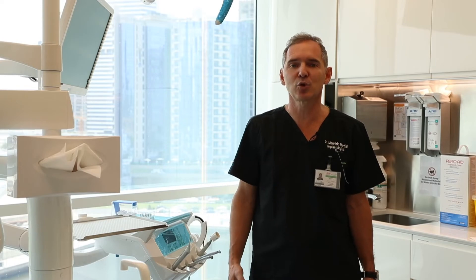I would like to invite you to my next hands-on course about immediate implant and immediate loading along with CAP, on the 18th of June.